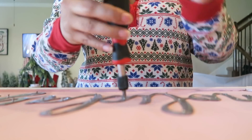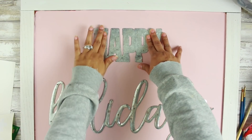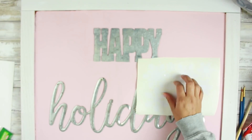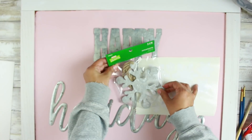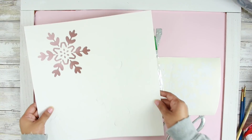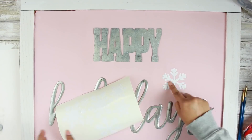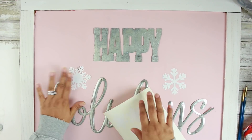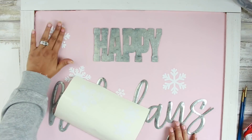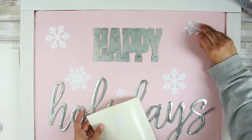Once I secured the little holiday word — which was super easy to put back on — I went ahead and took some E6000 and applied the little happy piece on there. Now I'm showing you a few things that you can do here: you can either use some vinyl, I had these little leftover galvanized snowflakes from Hobby Lobby from last year, I also have some stencils, or you could take some paint or a chalk marker and jazz this little piece up. Since I do have a Silhouette, I went ahead and made some snowflake decals.